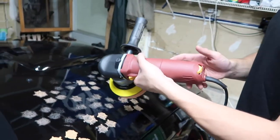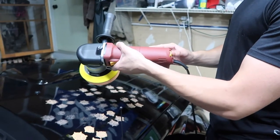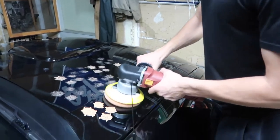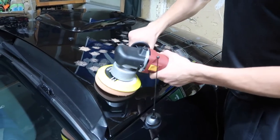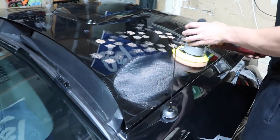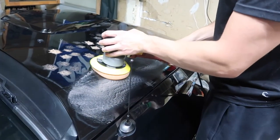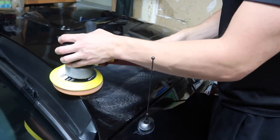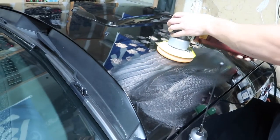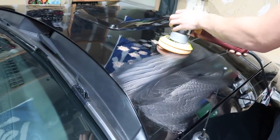So to start, you're going to want it on your lowest setting. Mine goes all the way up to six - the Harbor Freight one starts at one and goes to six. So I'm going to start at one just to work it in. You want to go nice and slow, back and forth motion. You don't want to go super fast, otherwise you're not going to get a good paint correction.